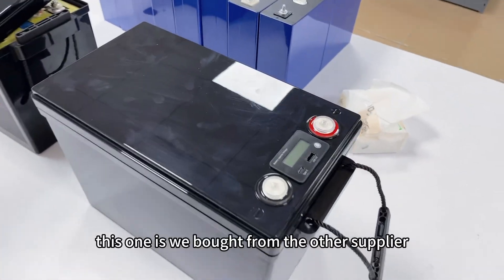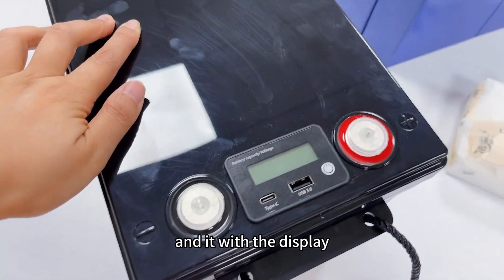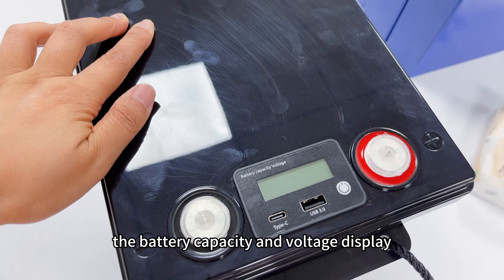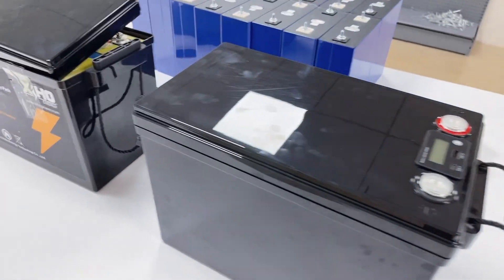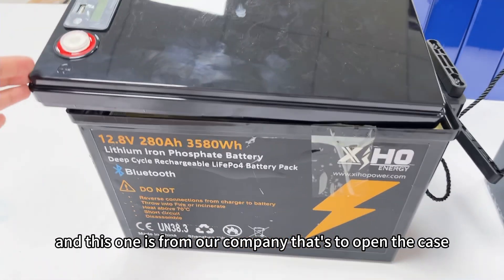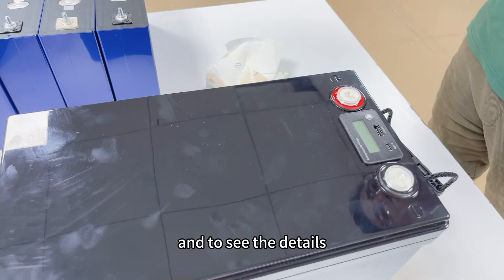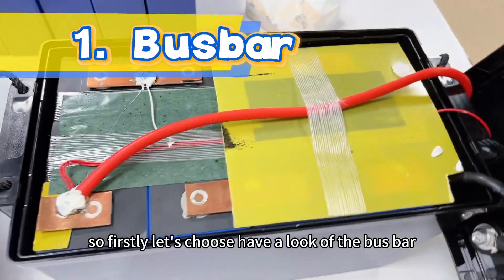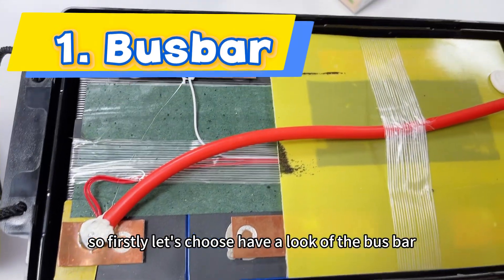This one is what we bought from the other supplier, and it comes with a display showing battery capacity and voltage. And this one is from our company. We'll open the case to see the details. First, let's have a look at the bus bar.